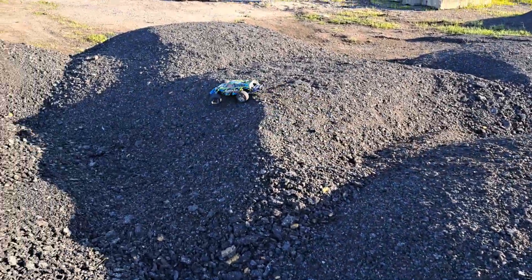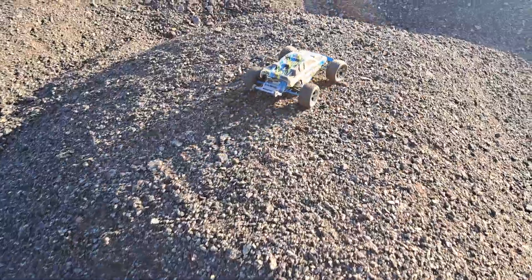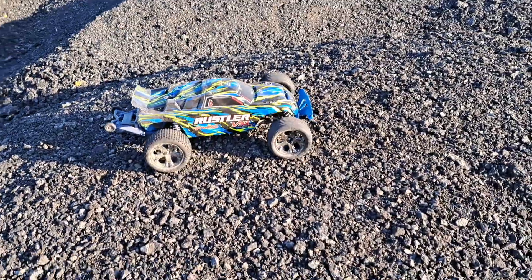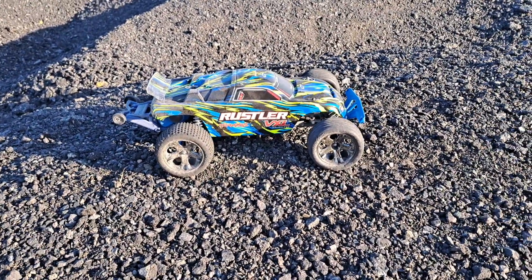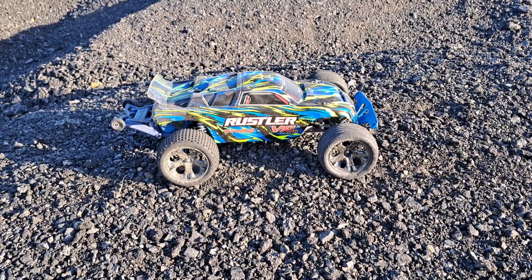Alright guys, I hope you like that quick little bash video of the Traxxas Rustler VXL two-wheel drive. Remember to smash that thumbs up button, subscribe, leave comments, and as always, I'll see you in the next episode of Nezzy's RC. Bye, guys.